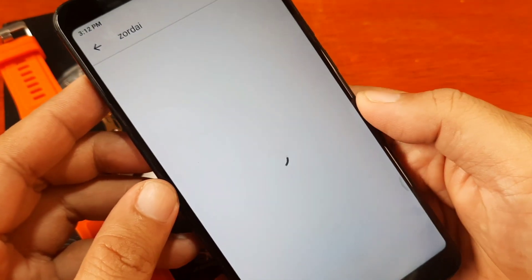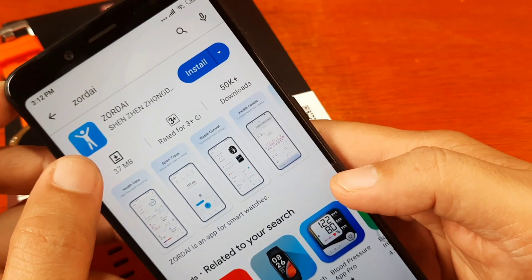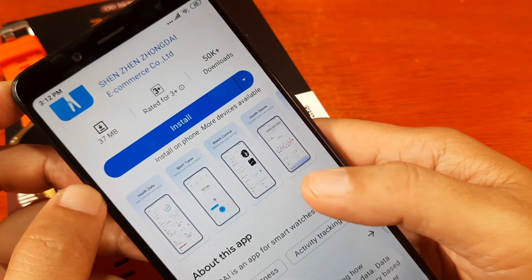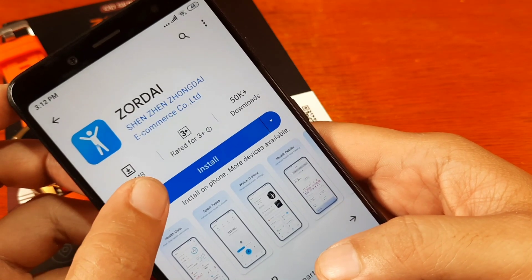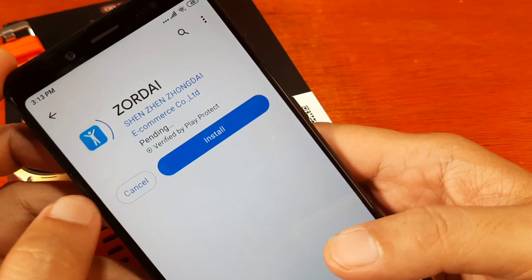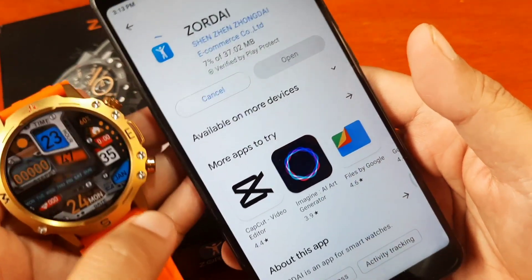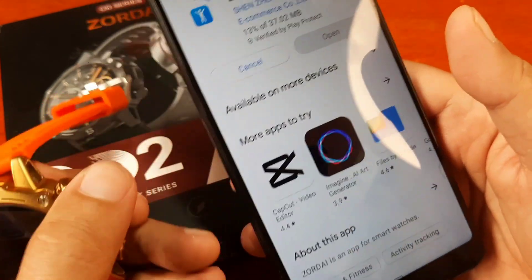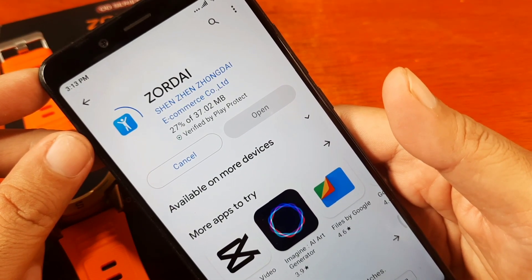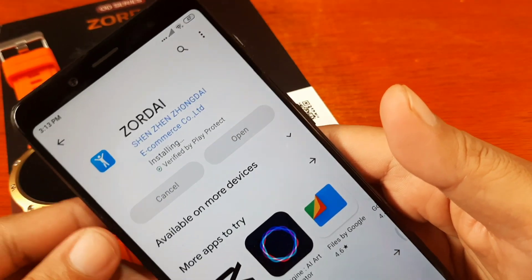The Zordai application is now loading. It has around 50,000 downloads — it's getting popular. When we first started installing the support app it was just around 10,000 downloads, and now it's over 50,000. Tap on Install. This tutorial is for the Zordai OD2 series, but the same procedure applies to other Zordai-supported smartwatches. It's a lightweight application at just 37.02 MB.